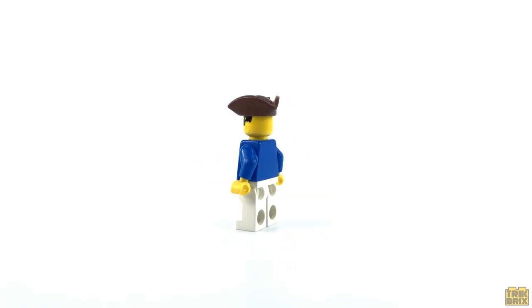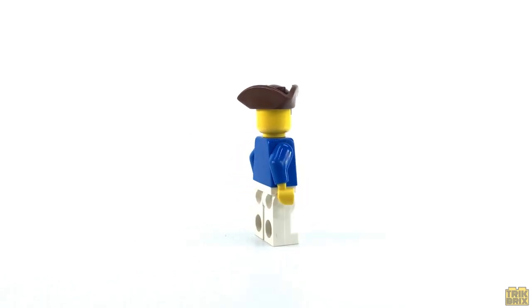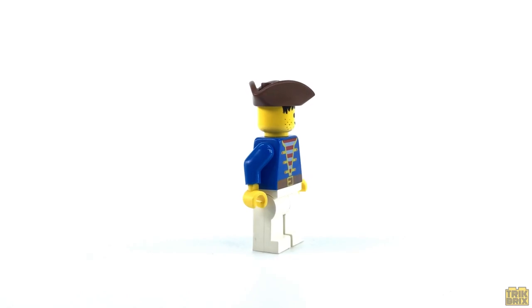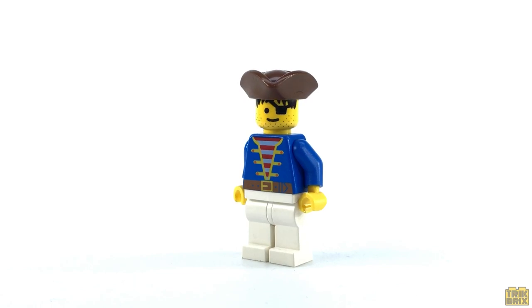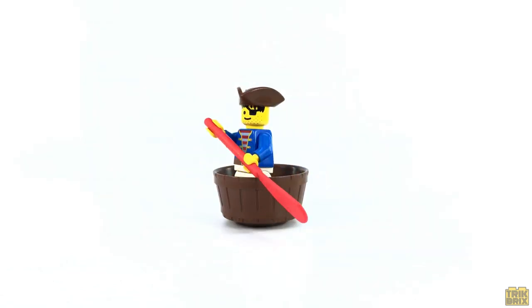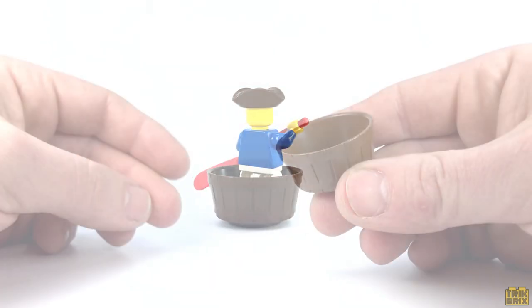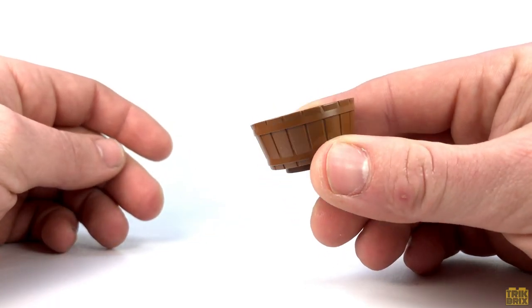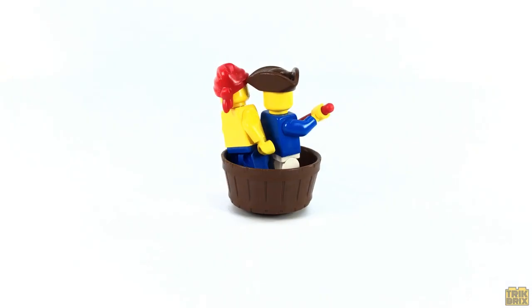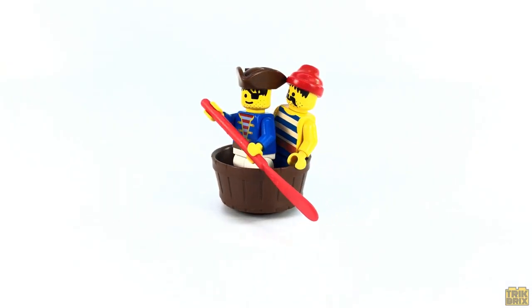His co-pirate is another iconic minifigure that we'll see quite a few times over the course of this retrospective series. He's wearing white pants, a fancy blue jacket with red and white striped shirt, and a brown tricorn hat. And he must be more concerned with getting off the island than protecting the treasure, because instead of weapons, he's given a makeshift boat and paddle. The boat is just a single piece half barrel element, and my guess is that it was once a crow's nest. You can actually fit both pirates in here, although I'm not sure how far they're gonna get on the open ocean in a barrel.